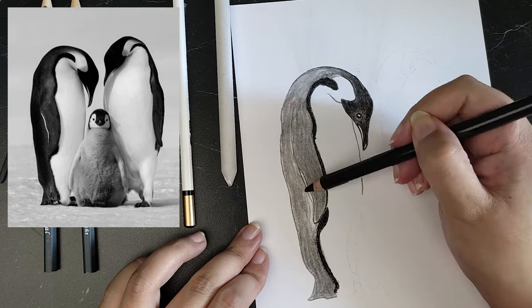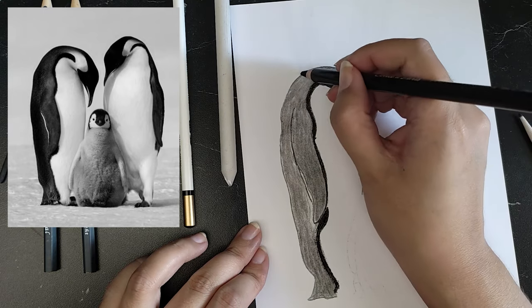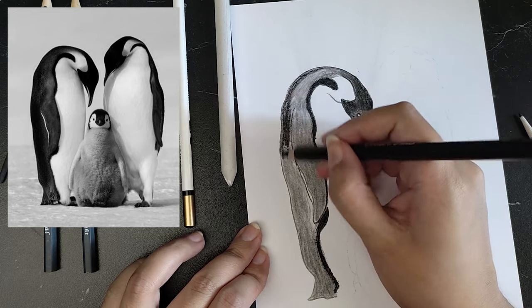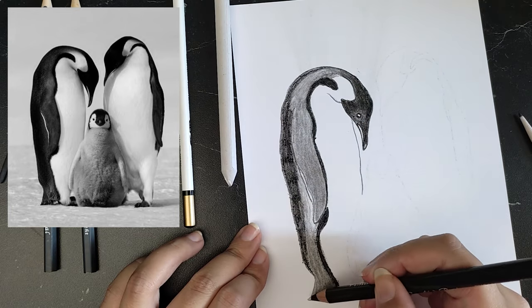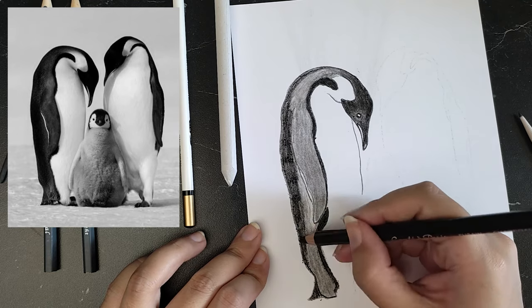If there is still some material on your blending tool, you can also use this to apply the charcoal. Instead of these blending tools, you also can use your fingers, a cotton swab, or a paper towel.